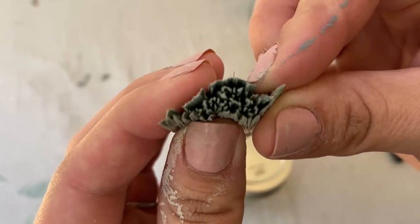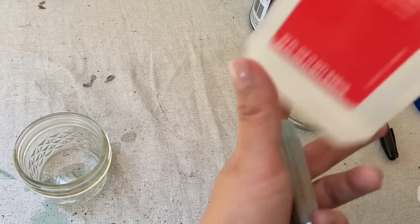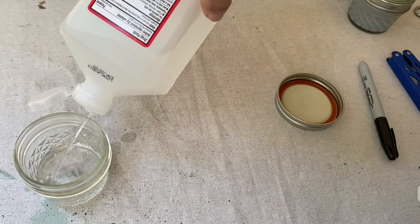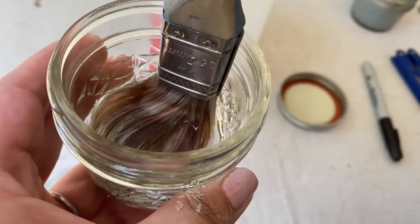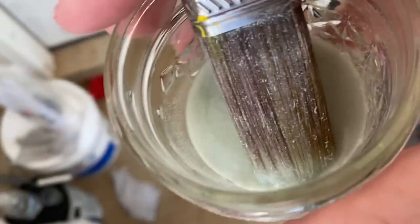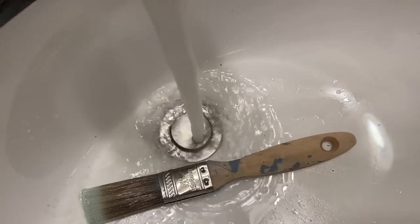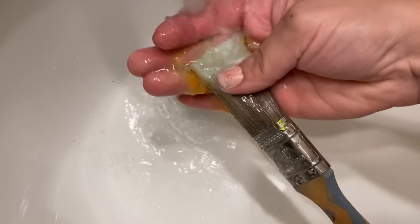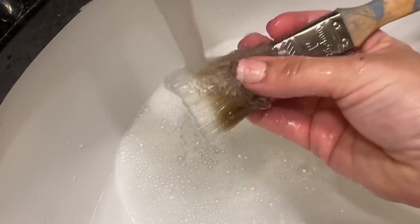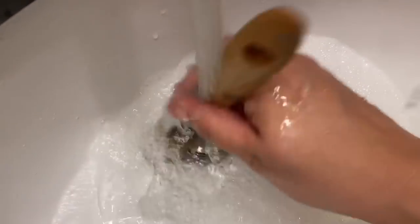Now, let's say you forgot to use the bucket trick and your brush dried overnight and is rock hard. You want to use alcohol again — the 91% is best. Pour about a centimeter deep into a small glass jar and saturate your brush. Leave it overnight. After over 12 hours, wash it with dish soap. Nine times out of ten this really does the trick. If not, use acetone or paint stripper. It works great for artist paint brushes as well.